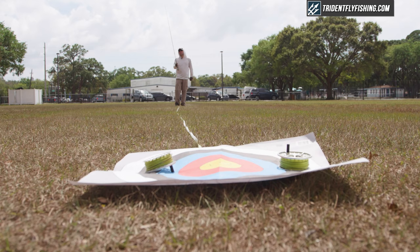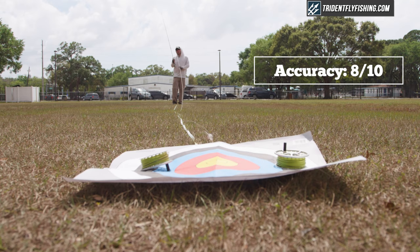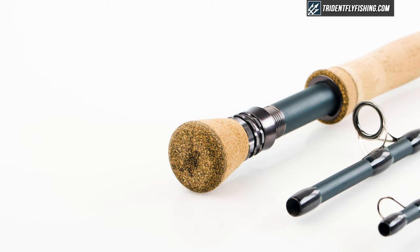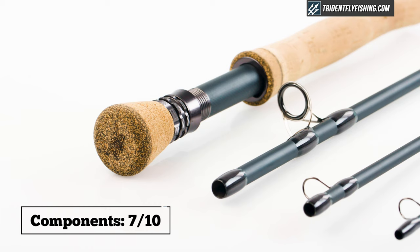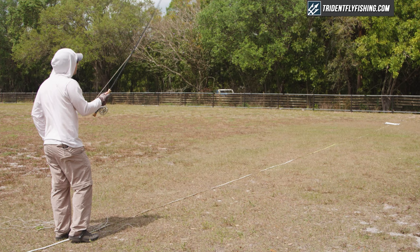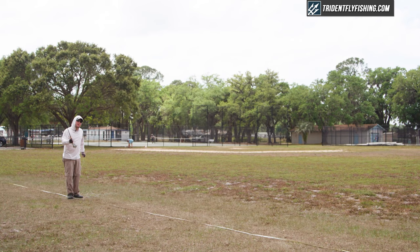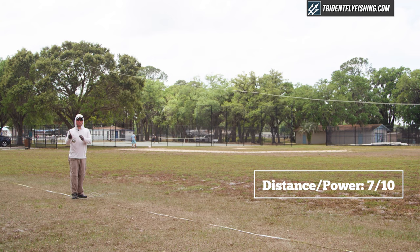Now it's time for our Poseidon score. In terms of accuracy, this is actually a fairly accurate rod across the distances — I'm going to give it an 8 out of 10. In terms of components, this is a pretty standard overseas build and it's definitely nothing special — 7 out of 10, just like we did for the StreamFlex freshwater version. Distance and power is where this rod shines — it's fast, it would make a good rod for your run-of-the-mill striper fishing, but again a little bit heavy. I did prefer the Sage Maverick at longer distances. All in all, I'm going to give it a 7 out of 10.